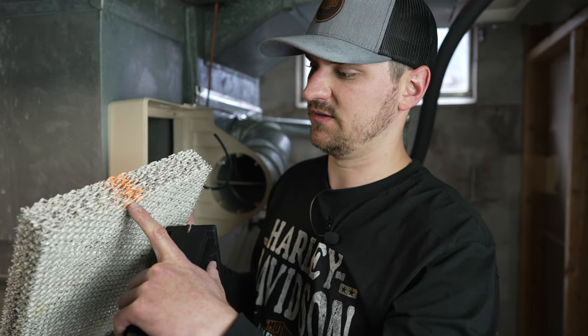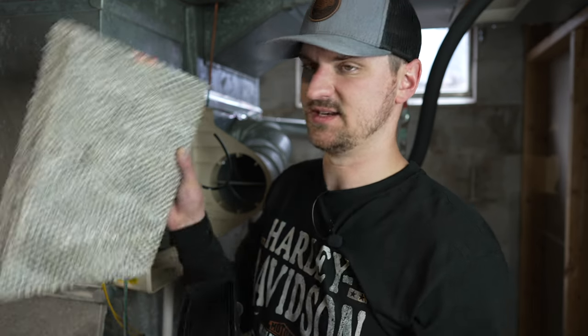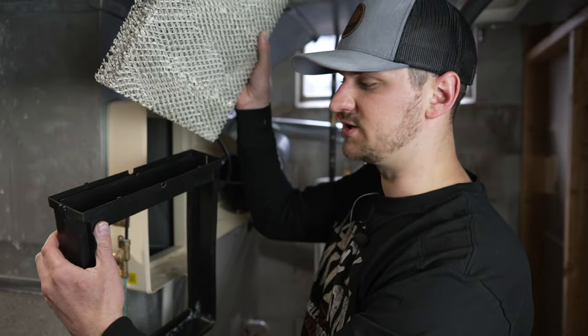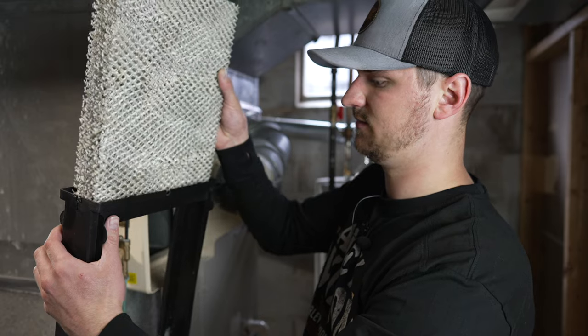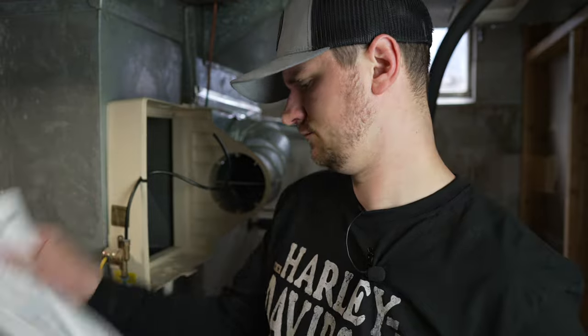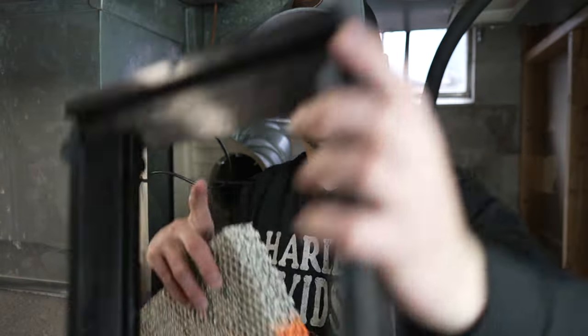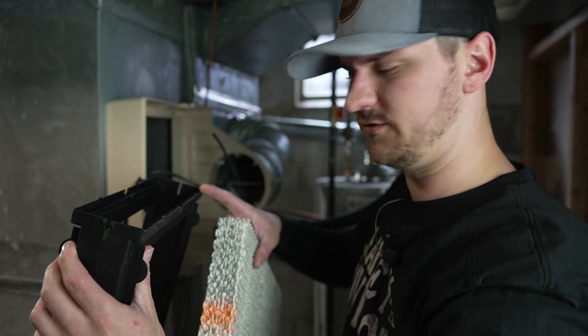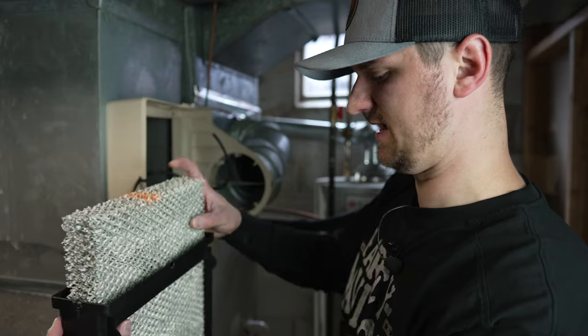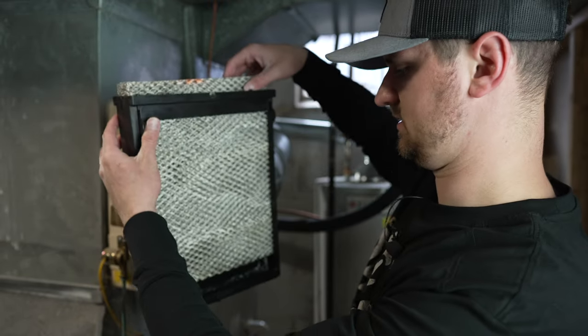You're going to take your evaporator pad — here's the new one. It's marked at the top with an orange color in the two-pack I got. The instructions say the color side stays up. We're going to take our distribution tray, drain side down, the side where your water panel goes in facing up, color side of your new evaporator pad up, and just slide that into place.